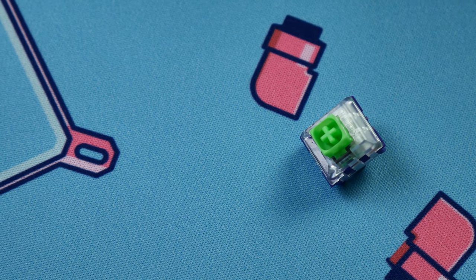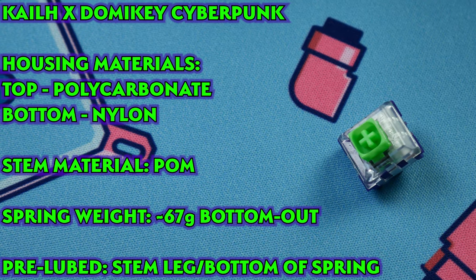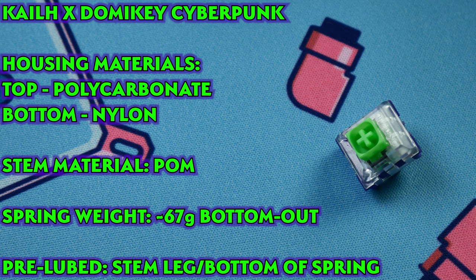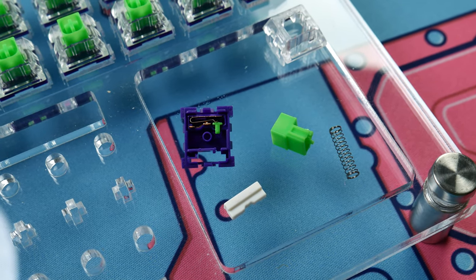The last switch up is probably the strangest of the bunch as well as the most expensive. Cyberpunk switches can be had from Drop in packs of 70, 90, and 110, in two different spring weights and colorways, with the 90-pack running about 84 cents per switch after shipping. The materials list of polycarbonate top, nylon five-pin bottom housing, and POM stem aren't what's exciting here — what is exciting is the box design of the switch and its unique kind of tactility.